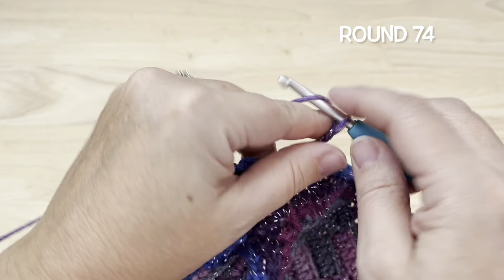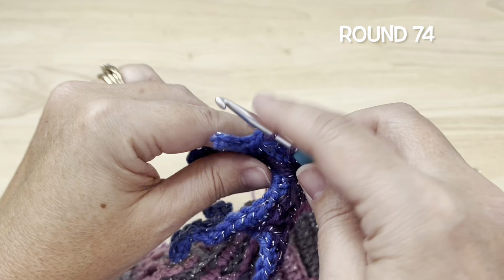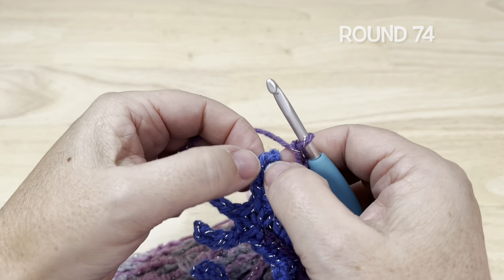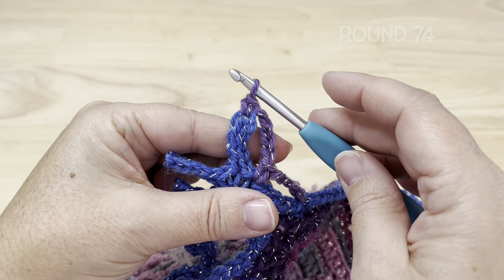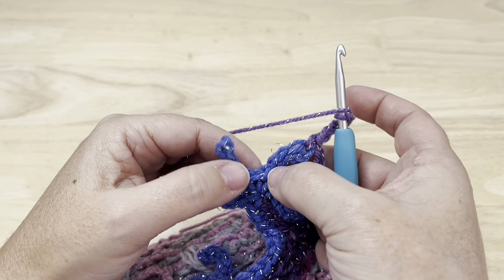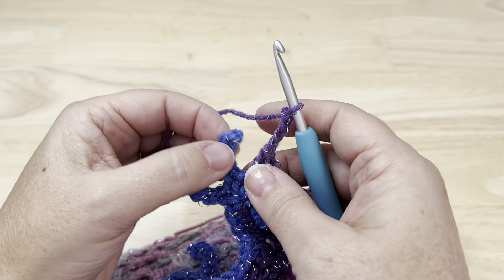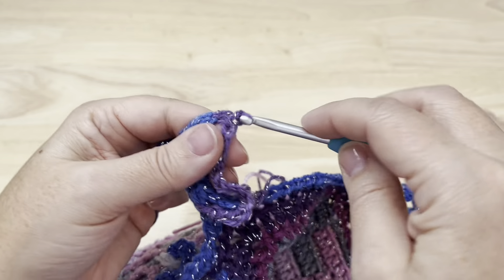In that back loop only single crochet, place a single crochet working through both of those top loops — that's the last single crochet of the side before the first single crochet going up the trunk. Chain three, skip the four singles on the trunk, and in that next single just before the small branch place a single crochet. Chain four, then at the top of the branch under any two loops just at the top, insert your hook and make a single crochet. Chain four, and in the next single crochet between the branches work a double crochet.